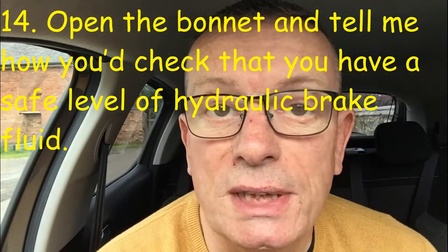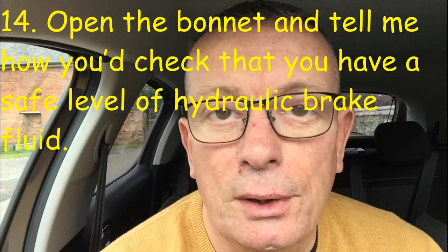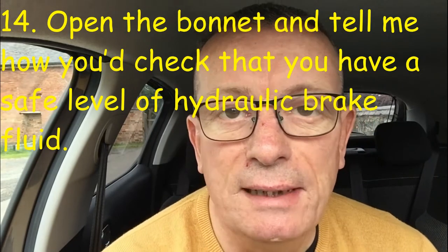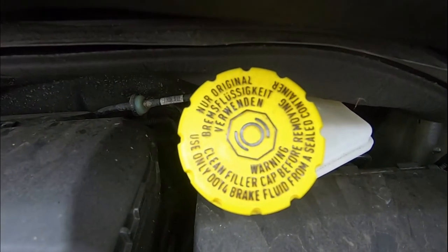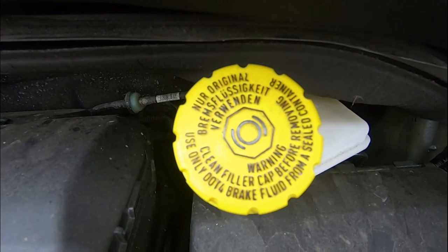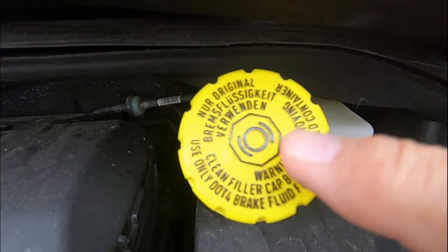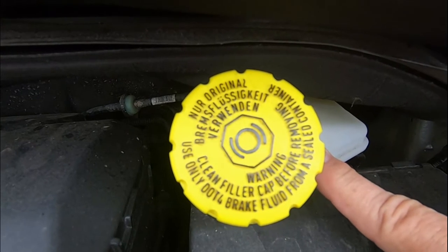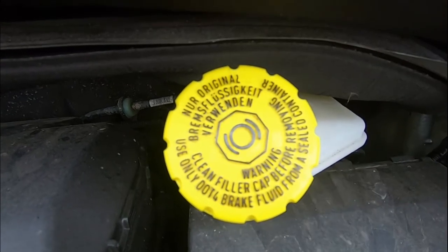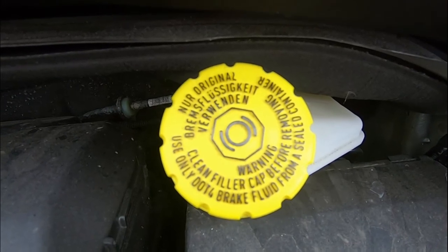Tell me question number fourteen: open the bonnet and tell me how you would know you have a safe level of hydraulic brake fluid. To check the brake fluid level, look for the brake fluid symbol under the bonnet and check the clear tank to ensure the fluid level is between the maximum and minimum markings.